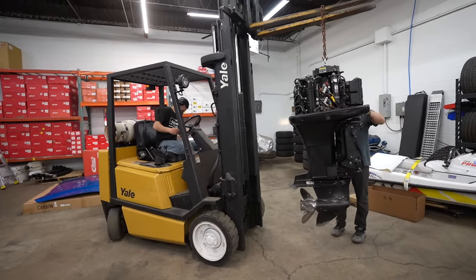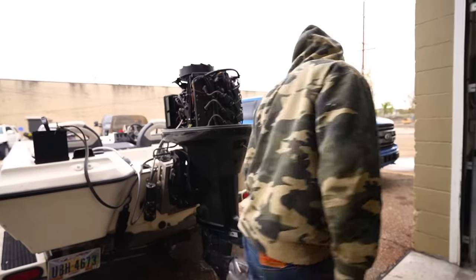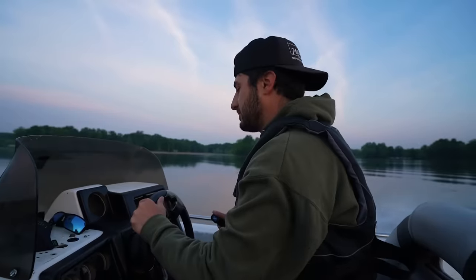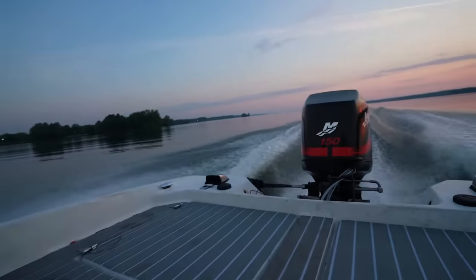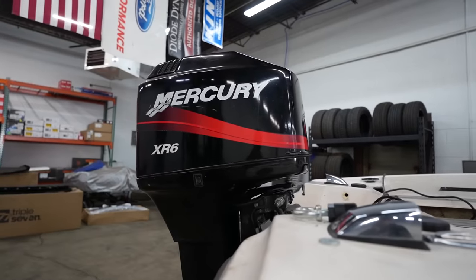A few months ago, I drove out to Kentucky and bought a new motor for my restored bass boat. We got the motor installed and running, but I never found out how fast it actually went. Since a ton of people were asking, today we're going to find out how fast a 150 horsepower motor will go on a 1996 bass boat.